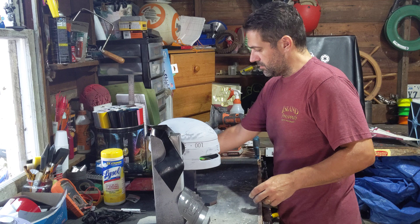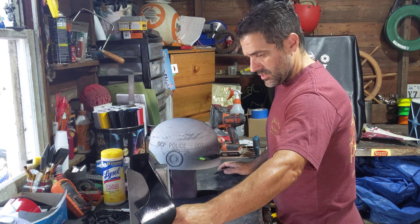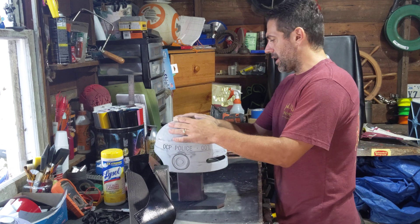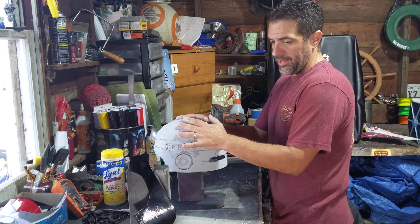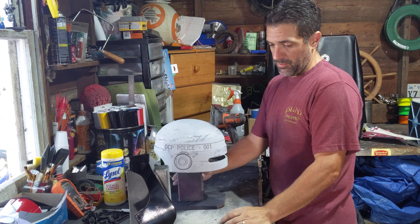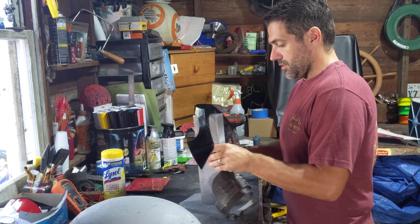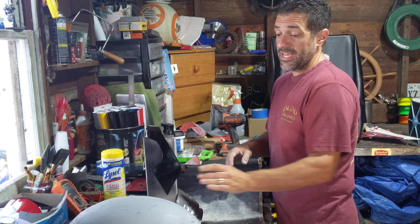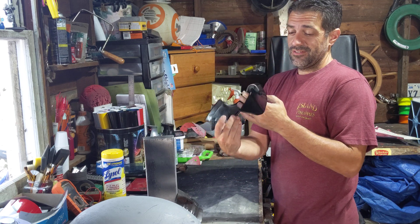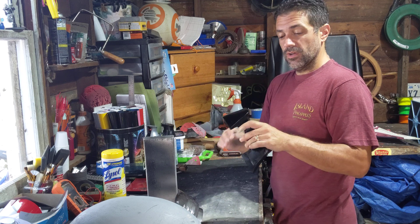Good morning, welcome back to the workshop. This is video number two for the Robocop build. I've got the pieces right here, and I want to go through these two pieces first. The chin piece really looks good — the paint came out great, nice and smooth, ready to be part of the mask.